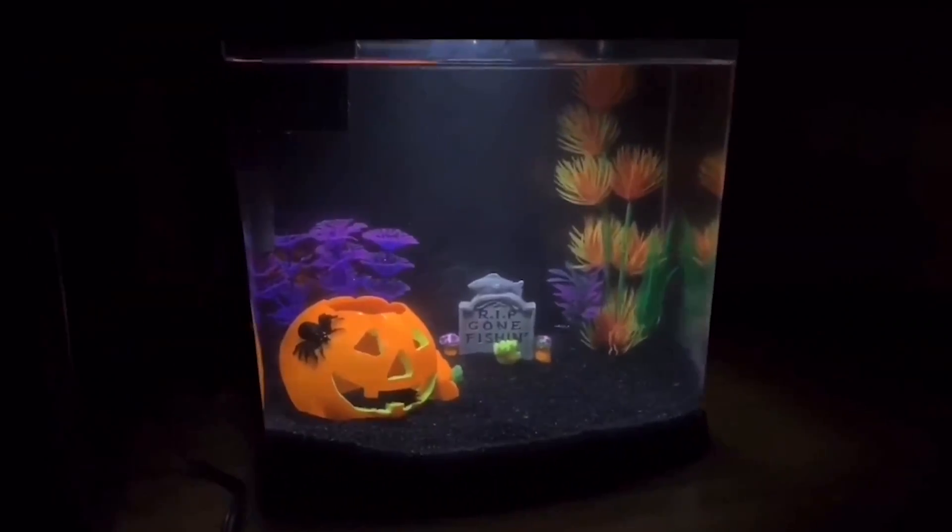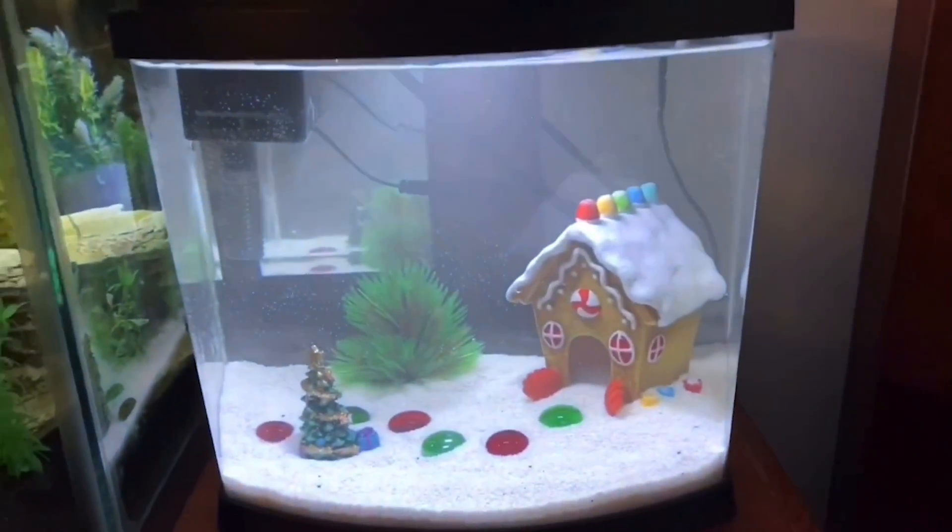Welcome back to another episode of Carson's Aquatics. Today we're going to be setting up a Halloween themed aquarium. I set up a Halloween themed aquarium last year and also a Christmas themed aquarium, and those were really fun so I want to do it again this year.